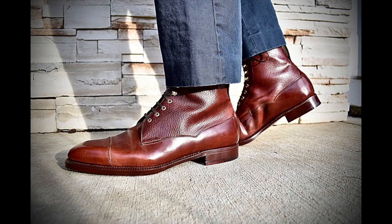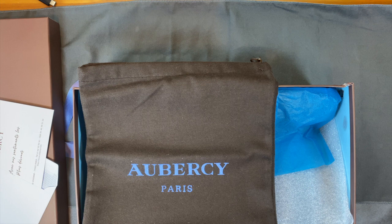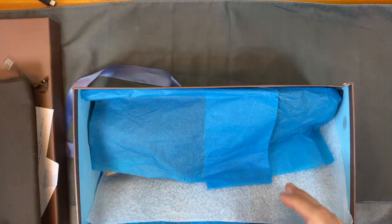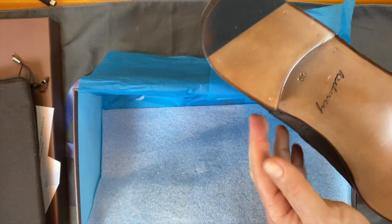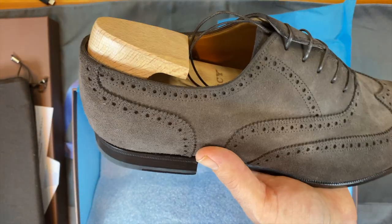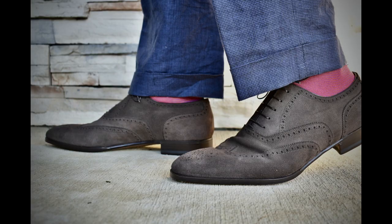On to the Aubercy Edward — came with shoe bags. I reached out to them and talked about options. This is my first opportunity working with the brand, which is very well known in high-end circles. I've heard about it from Sartorial Talks and from different things I've read online, and I'm very excited to try them. In my communications with them, the shoes are made in Italy, unless it's bespoke, and then it's made in their factory in Paris. These are very, very nicely done — just beautiful shoes, and very happy to add them to my collection.